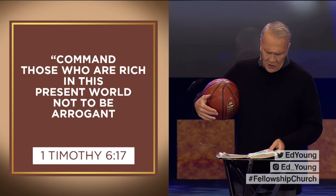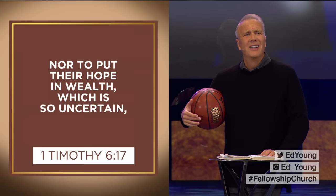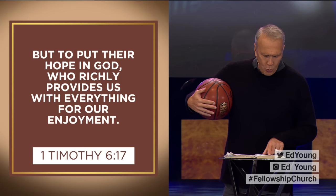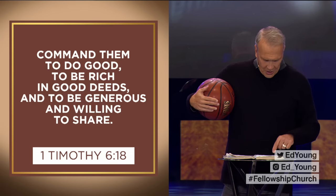How can you say that? The uber wealthy have companies, corporations, charities, and do great things — but they're just not great at being wealthy. Here's why. 1 Timothy 6:17-19: "Command those who are rich in this present world not to be arrogant, nor to put their hope in wealth, which is so uncertain. But put their hope in God, who richly provides us with everything for our enjoyment. Command them to do good, to be rich in good deeds, and to be generous and willing to share."